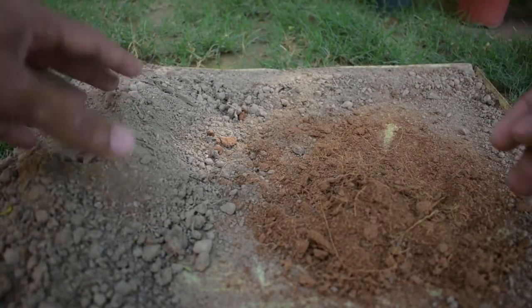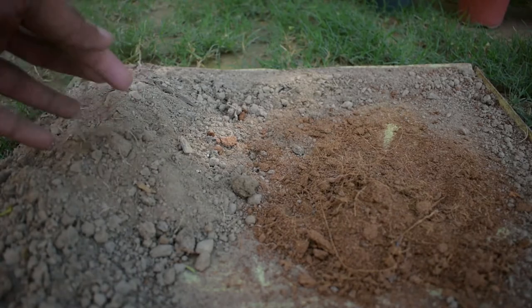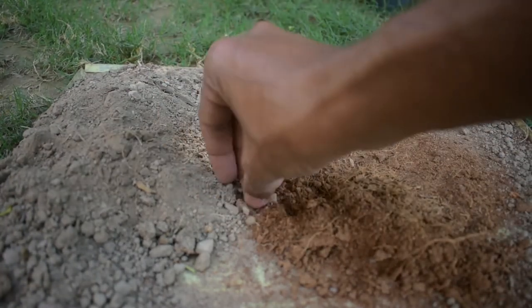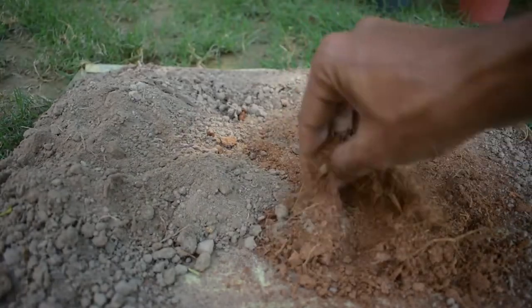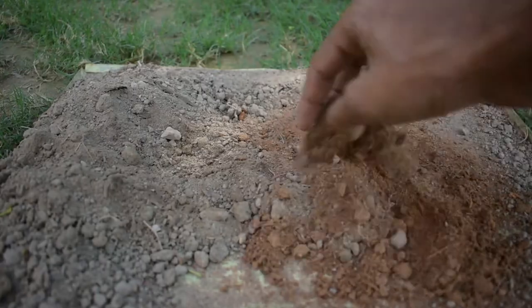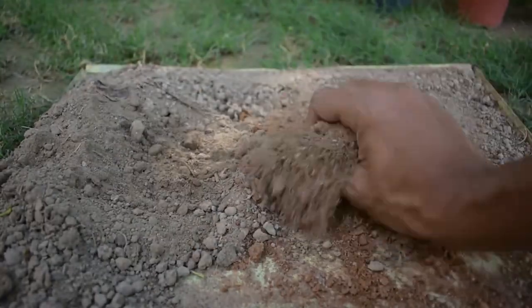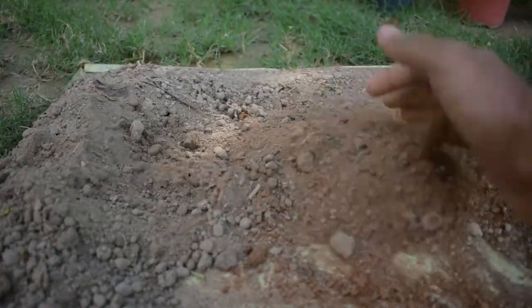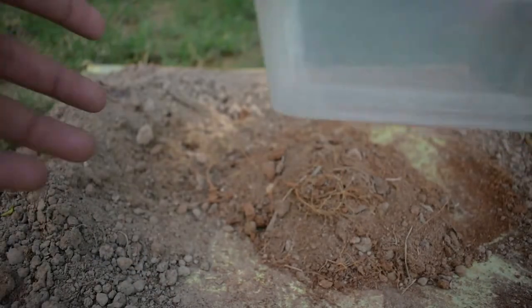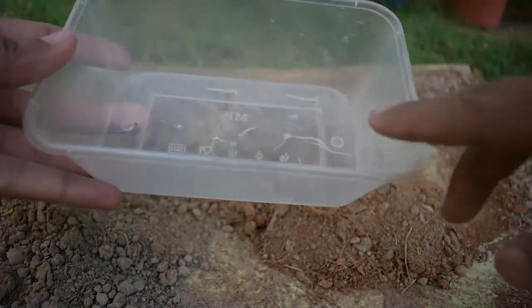I have two things here — this is nursery soil and this is cocopeat — and I am going to mix them together. If you have cocopeat it is good, but if not, there is no tension, you can manage without it. I will mix them and then take a box.